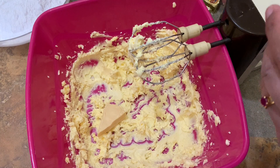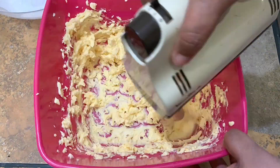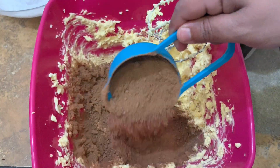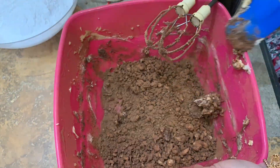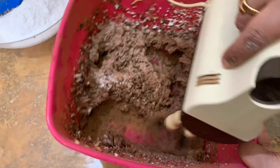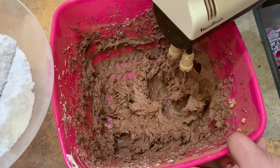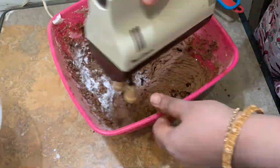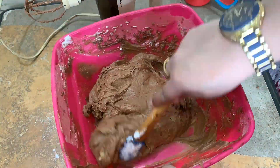Now we will add 3 tablespoons of cream cheese, then half cup of cocoa powder, and half cup of cream. We bring the cream cheese in, secure and softened, then add icing sugar gradually until our frosting is ready.